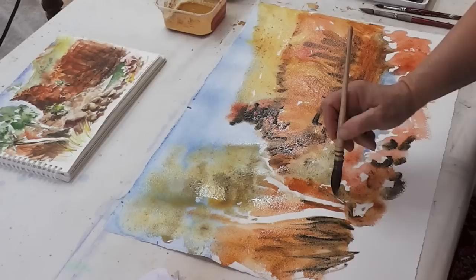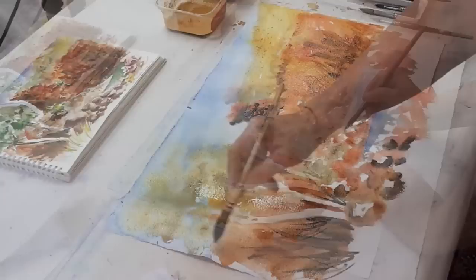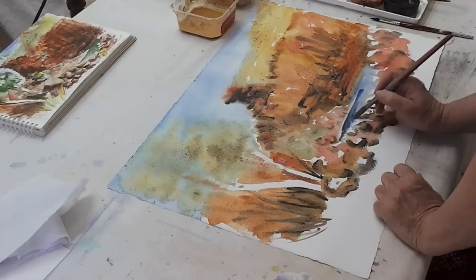I would not use black normally for shadows, but it's the only way to get really shadowy effects when you're using ochres. And that would show off the water a little better, so here it goes.